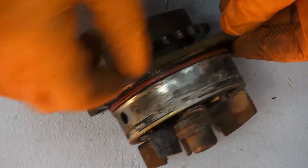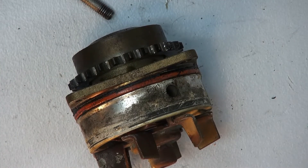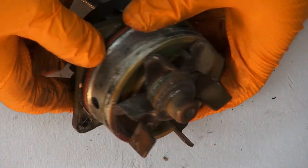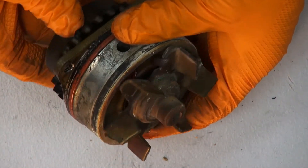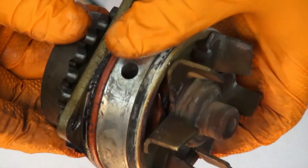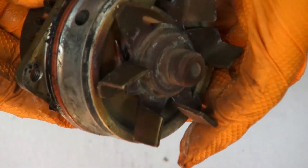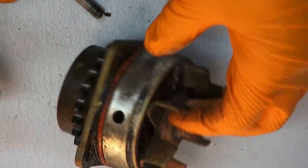These holes here are weep holes — they allow any fluid that leaks to come out through the weep hole and not get into the oil. And you can see back here there's a seal that's coming apart. It's hard to notice, but this seal on the back has definitely failed.